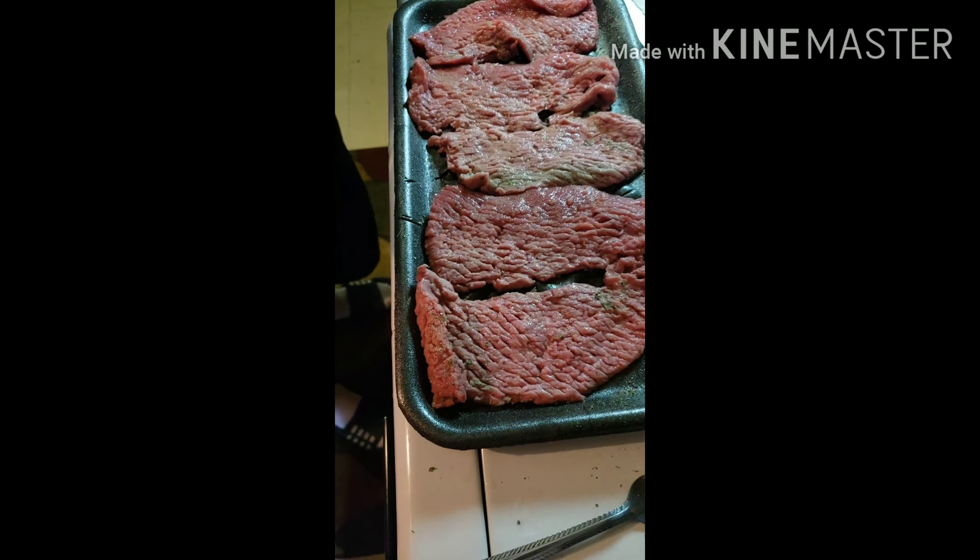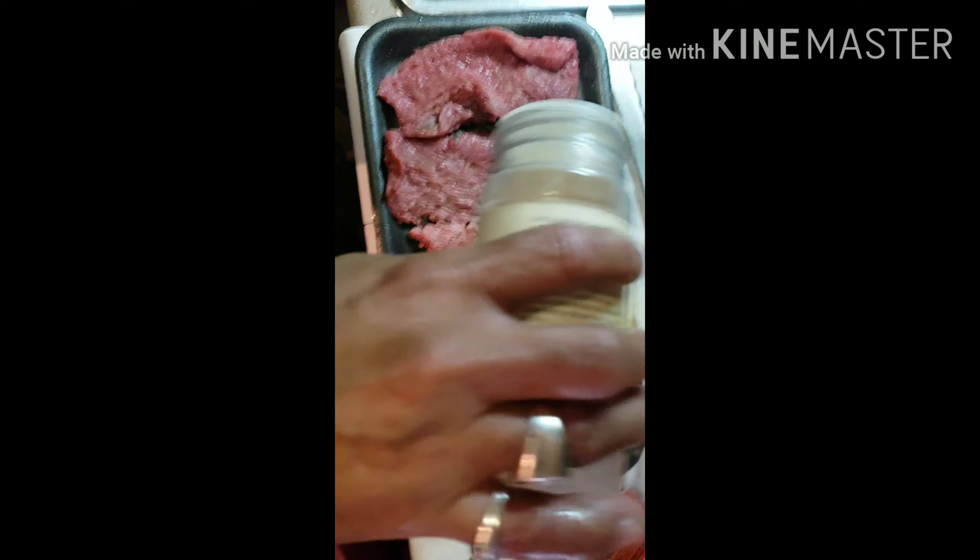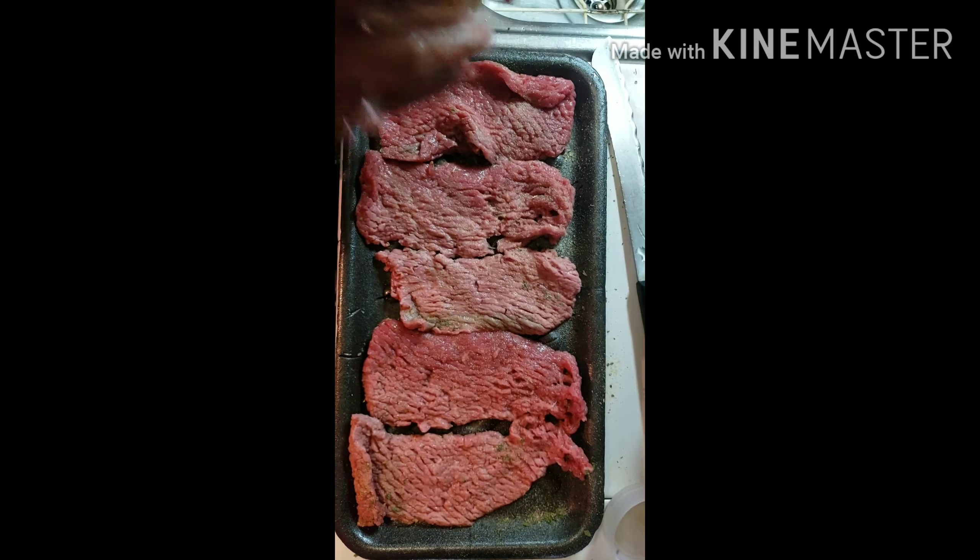Then I take a little bit of garlic and I do the same. I always do it by eye. He does each steak individually — you always do that with all your meat, right? Yes, season everyone individually.